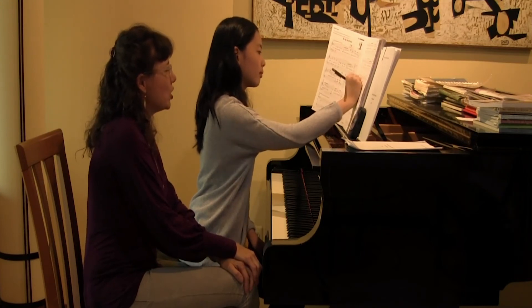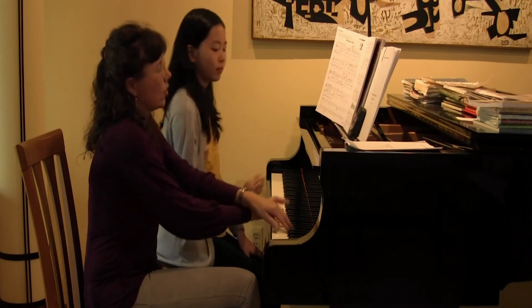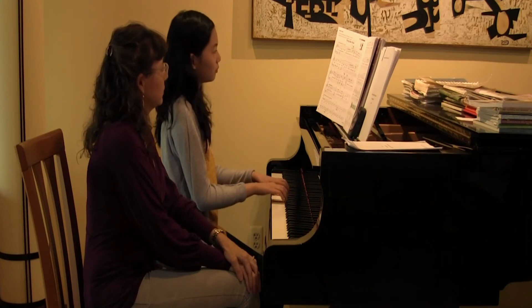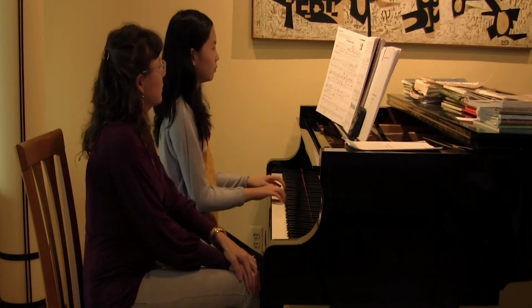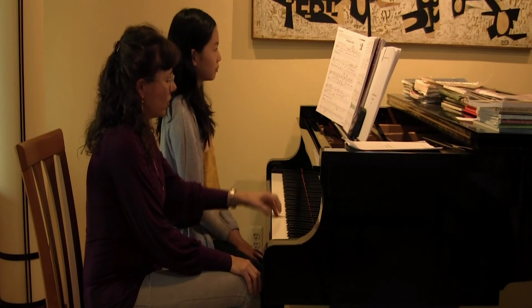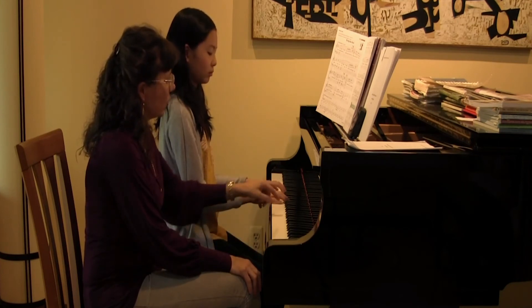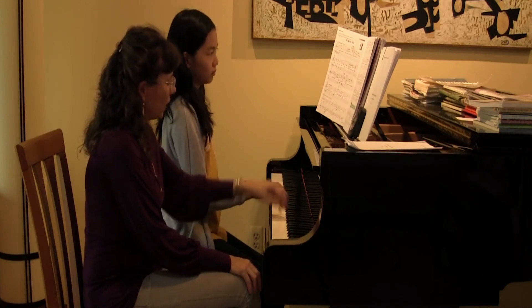All right, so why don't we just play the first line to make sure you're comfortable with it. Just a couple little things — when you play that one, can you get used to playing two with your left hand? Two — when you cross over — two, four. There you go, good.